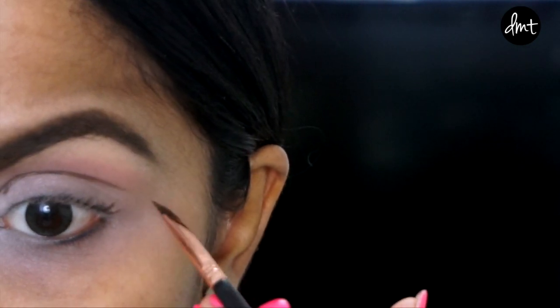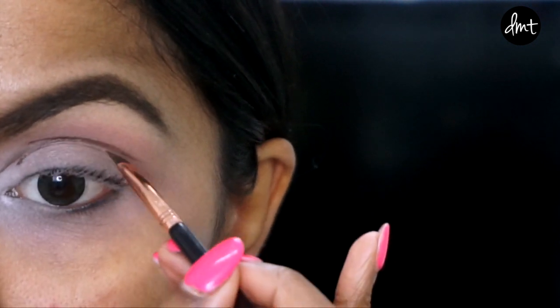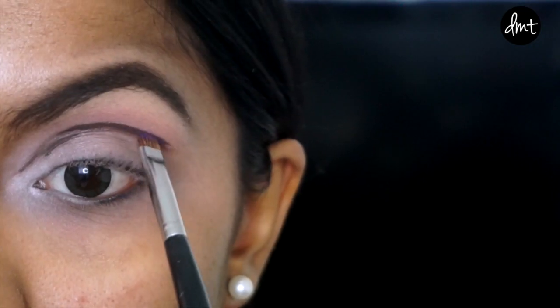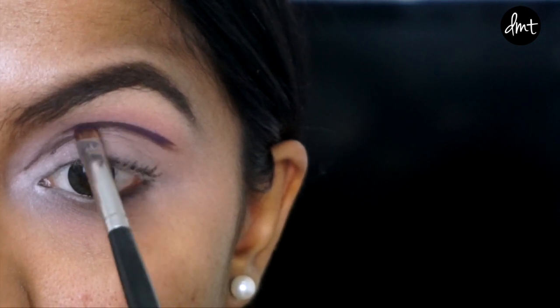Don't worry if it gets messy as you can clean that up later. And to stamp that line down, I'm going over it with a dark purple, bringing it down toward my tear duct and all the way toward the end of that crease line.